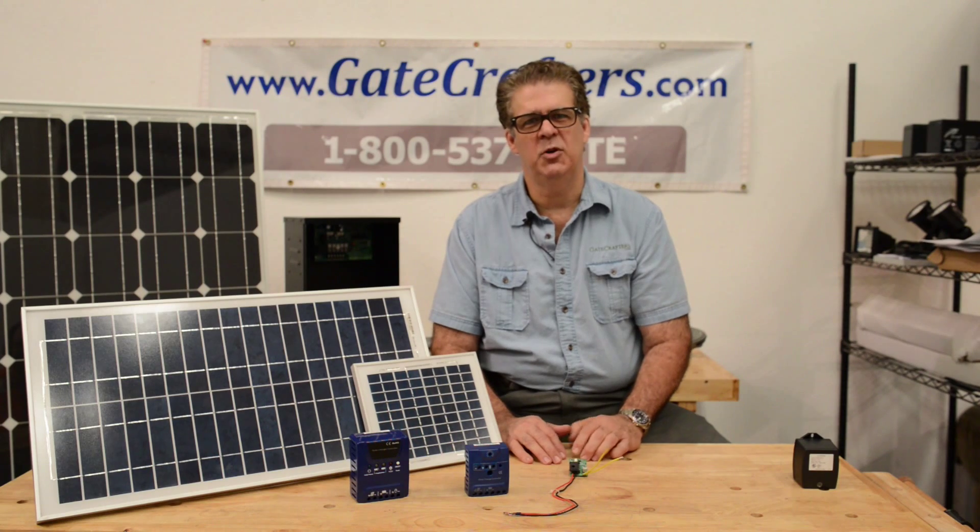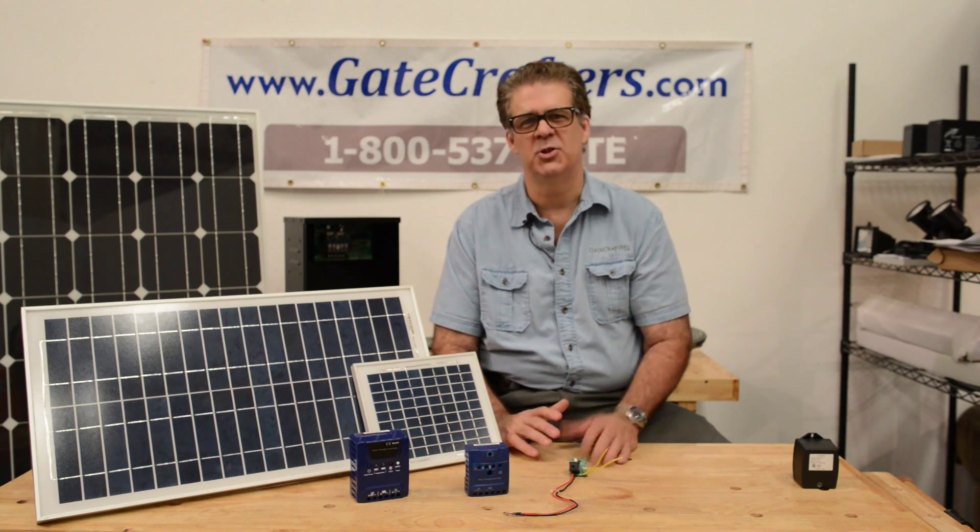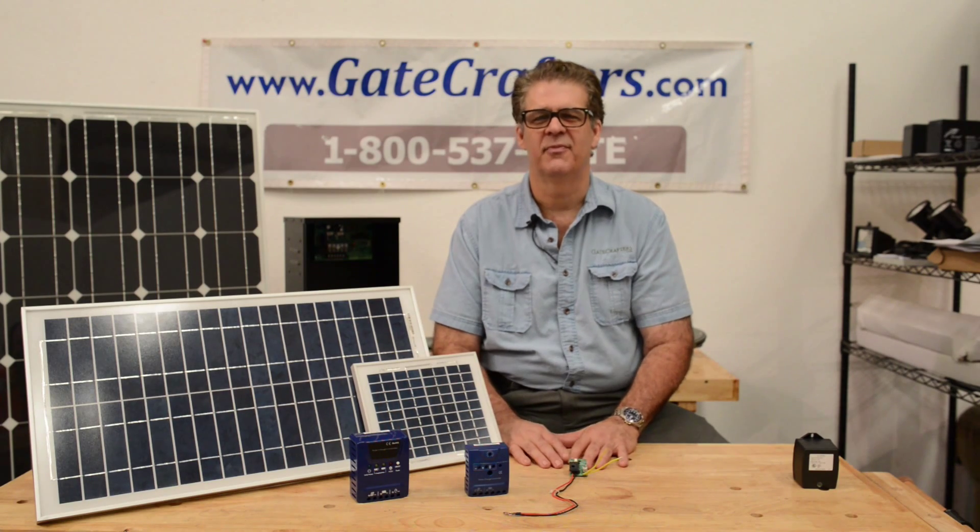Stay tuned and watch us for our next episode, where we teach you about gate openers. Thank you.